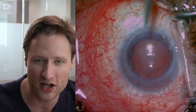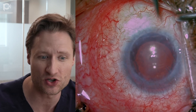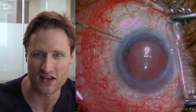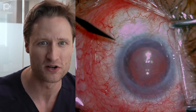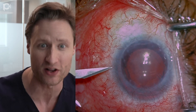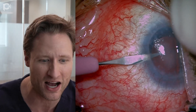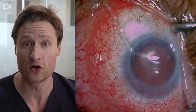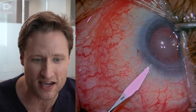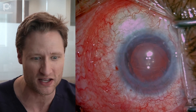The patient is under general anesthesia because one of the problems you have in this condition is nystagmus. If we're going to do this operation, we need to have the eye as well set up for success as possible — immobile and this young patient comfortable. What we are going to do is strip the back of his existing PK, trim the tube shunt, and put a DMEC graft in the eye.